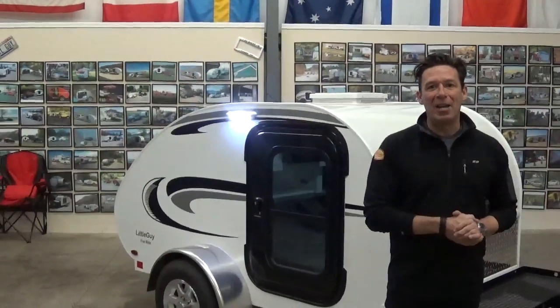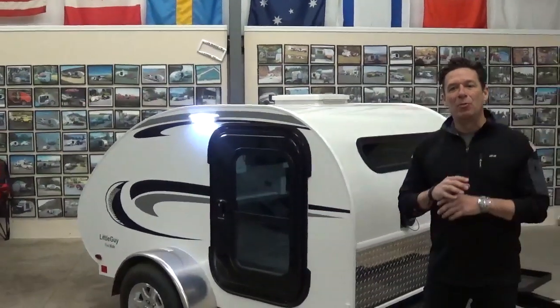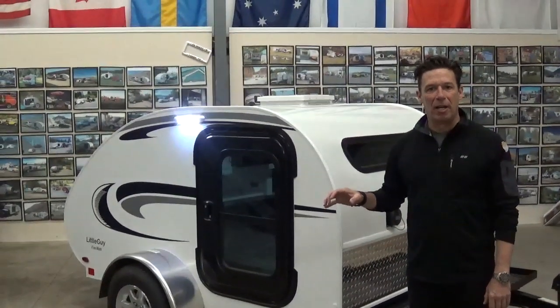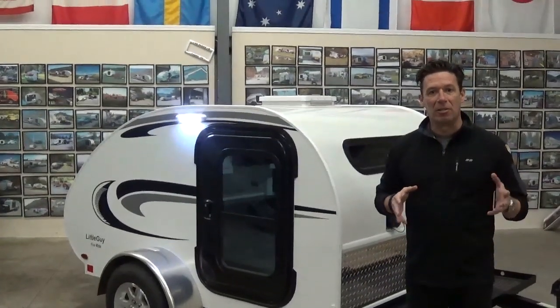Today we are going to be shooting a brand new video talking about our 2015 Little Guy 5-wide platform. The 5-wide platform, even with all of the new models that we bring out and all the changes, has remained a consistent staple to our product line. It is the number one selling overall trailer that we have and has been since our inception.